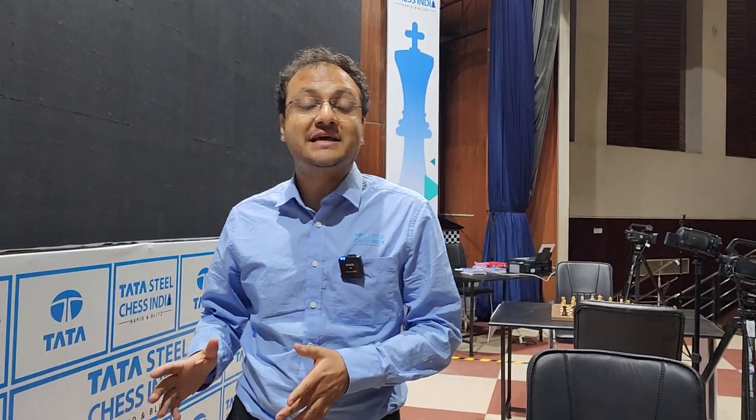It's the end of day two at Tata Steel Chess India Rapid and we have a sole leader in the women's section and a sole leader in the open section. Nana Zagnitze keeps her lead intact with half a point, while in the open section we have the young Nihal Sareen leading by a full point.